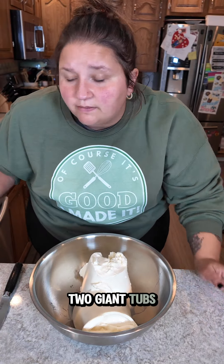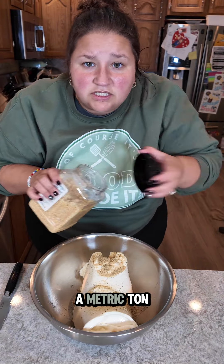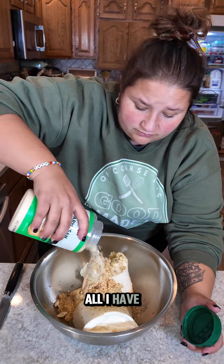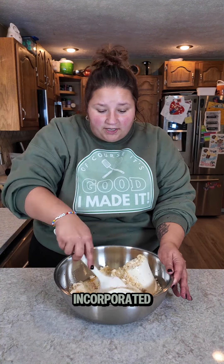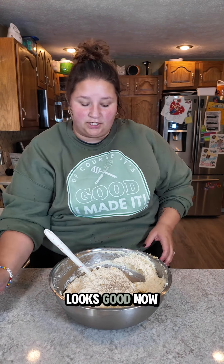Into a giant bowl: two giant tubs of ricotta and some Cesaro Season Complete. We are going to add a metric ton of garlic — two metric tons. Sprinkle cheese; fresh Parmesan would be better, but this is all I have. That'll do. Three eggs. Stir your cheese mixture around, make sure the egg is fully incorporated. This needs black pepper, fresh cracked. Looks good.